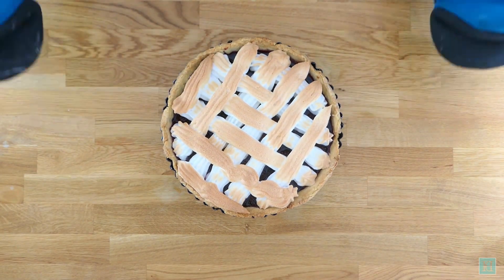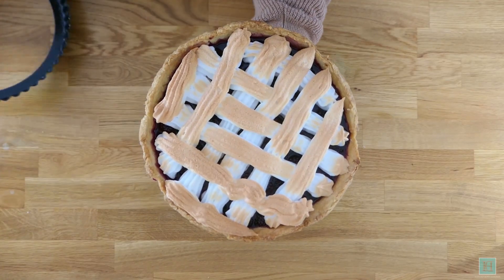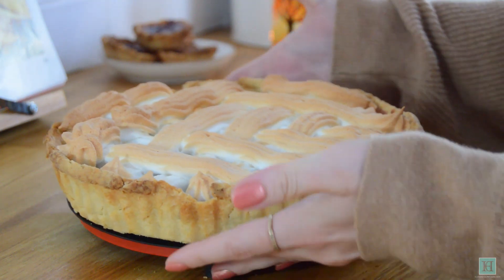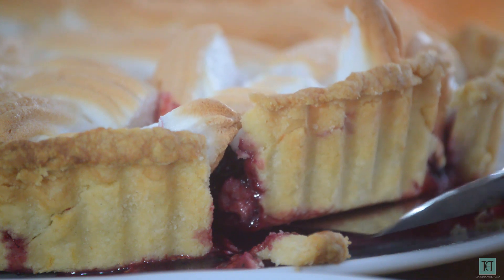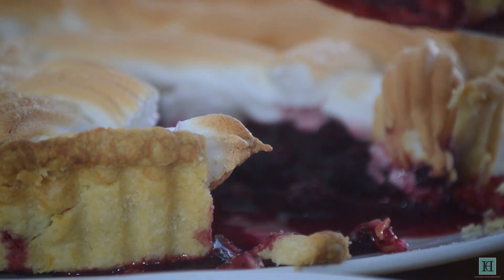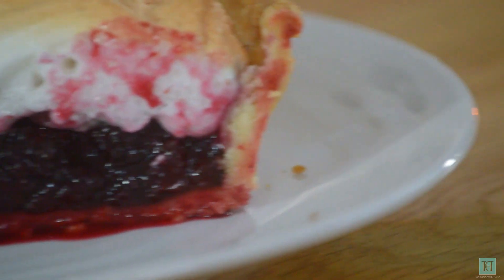Once it's done, leave to cool down completely before removing from the tin and serving. As we mentioned before, the recipe says to serve this pie cold — we tried it cold and it was nice — but later on we tried it hot and it was so much better. The jam makes the tart very sweet, which means it's even better with a splash of pouring cream. And we can see why it's called Autumn Pie — it's full of the cosy warming flavours of autumn. Absolutely delicious.